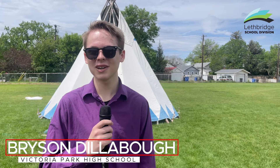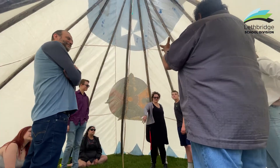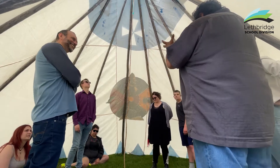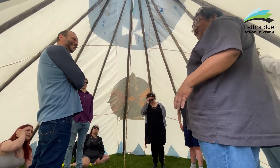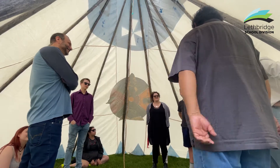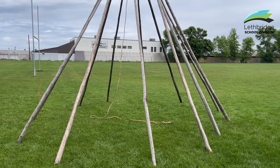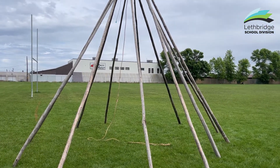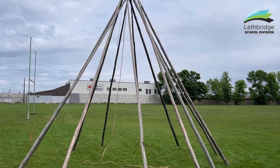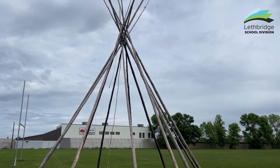Hello, my name is Bryson Dillabo, and I'm a student at Victoria Park High School. I've been participating in this Blackfoot class since February. My project in Blackfoot was setting up this teepee and learning more about teepees. Some of the biggest hurdles were not having the teepee here or having it being repaired, so I've been very limited on time with it. But every time I've set it up, it's been very valuable to me — learning new things about how it works.